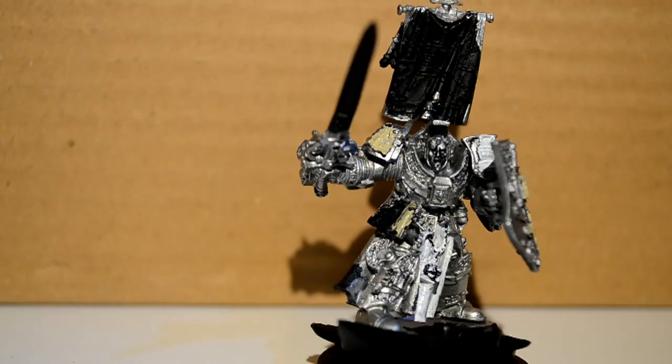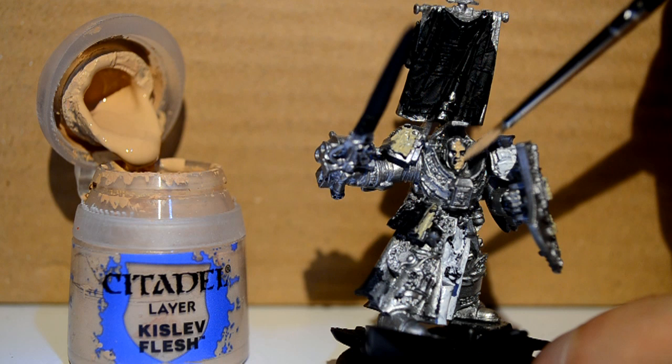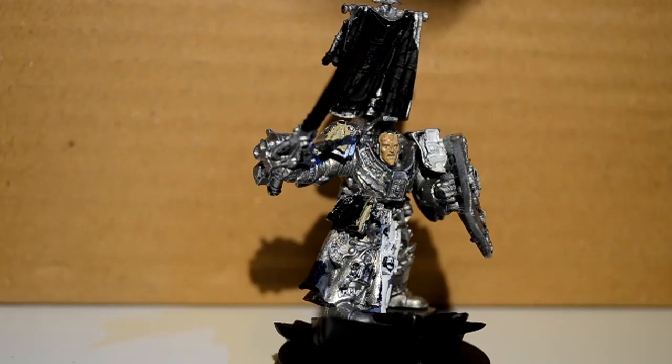Then I'm on to Kislev Flesh to do his face. This is the color for a man face, you know. You don't want to put it on too thick — make sure you're watering your paints — because you don't want to clog up his eyes or his mouth and lose the detail.